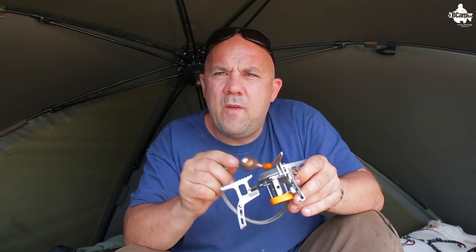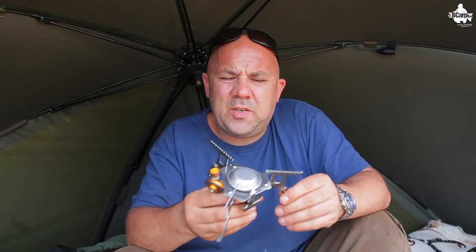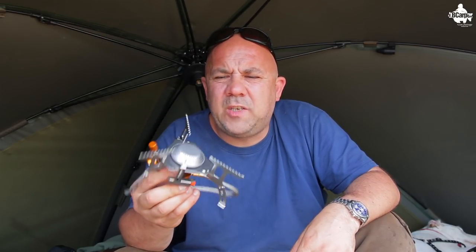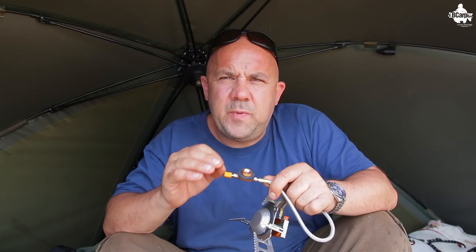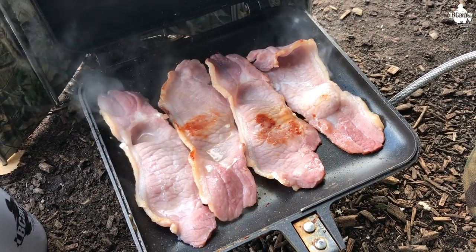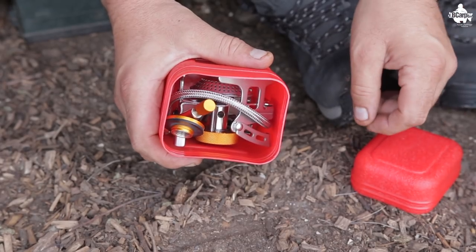It's hard wearing, very well made, and it's just a nice cheaper alternative to some of the more expensive cookers out there which you have to pay the brand premium on. You can also adjust the flame height, so if you're cooking something that needs to be simmered — like a bit of steak or bacon — you have full control.